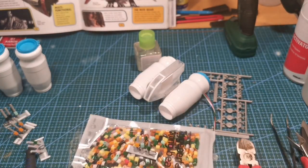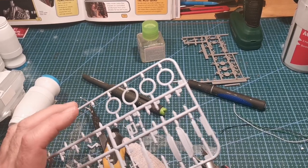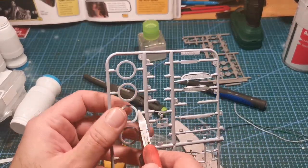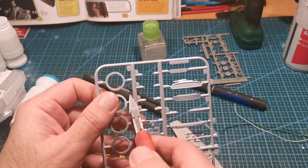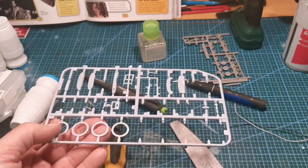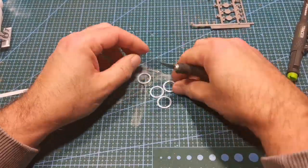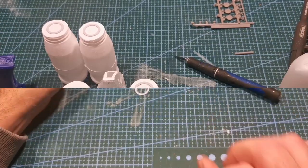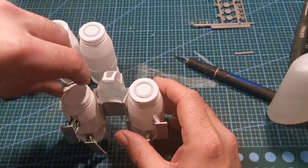It looks better once it's painted, but that's how I made the legs. I spotted these innards from some wheels and thought they'd look perfect on the jet engine for the front, so I just cleaned them all up and stuck them onto the lid.